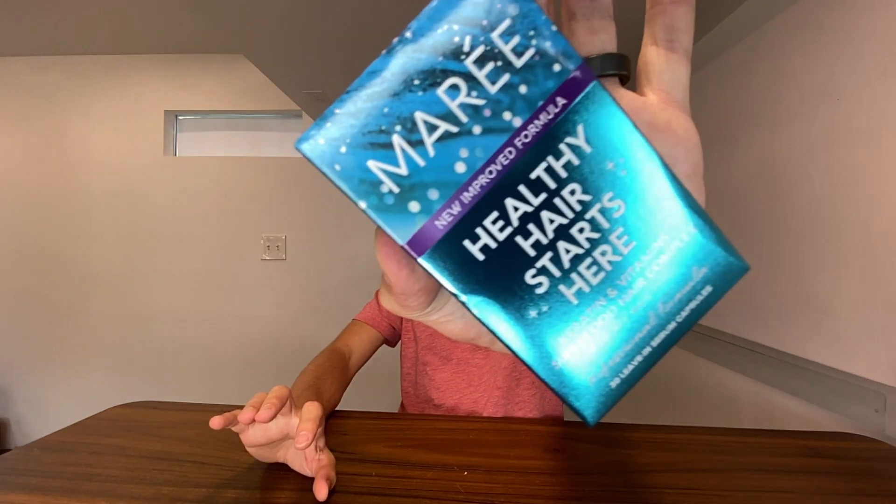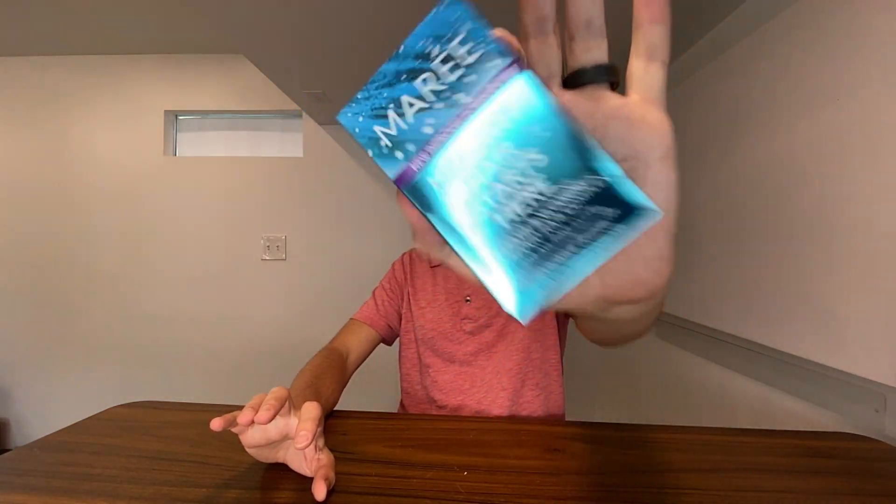Right here we have this Marie healthy hair starts here. This is their formula of keratin and vitamin superfood hair complex. They sent this to me so I can do this unboxing video with you guys, so thank you to them for partnering with me on this.